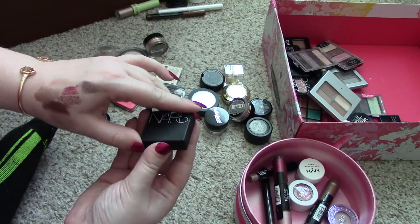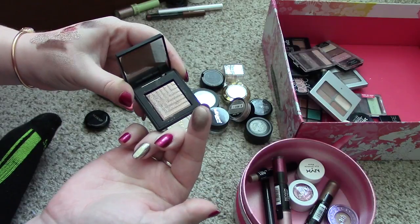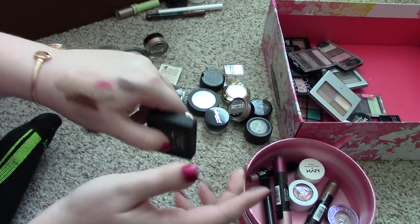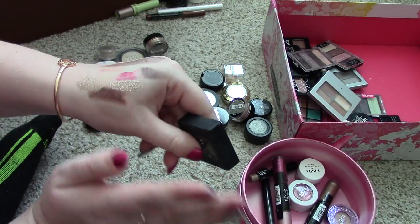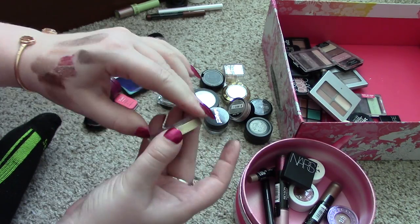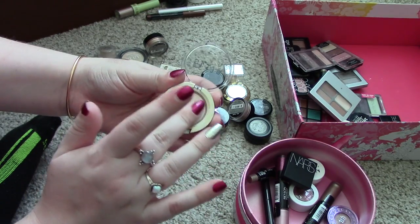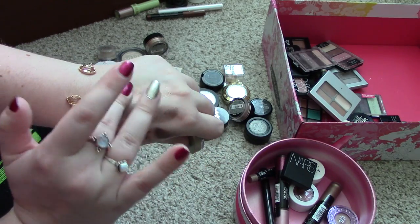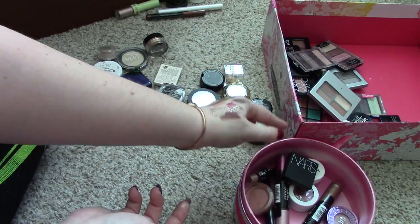Next thing also came in the Extravagant Eyes set. It's a NARS eyeshadow and I am keeping this for sure. It is a beautiful, beautiful taupe-y color in the shade Himalaya. Just look at this — that is so beautiful. Next thing is this Stila eyeshadow in the shade Kitten. I think I'm going to have to keep this. I wonder if I can depot this out of here so I can put it on a palette. It's a pretty color. I think I'm going to keep that one. Maybe I can depot it and put it in a Z palette.